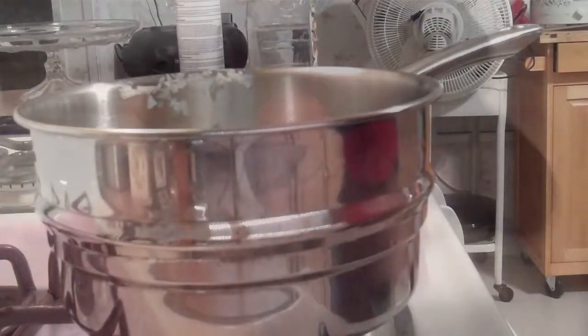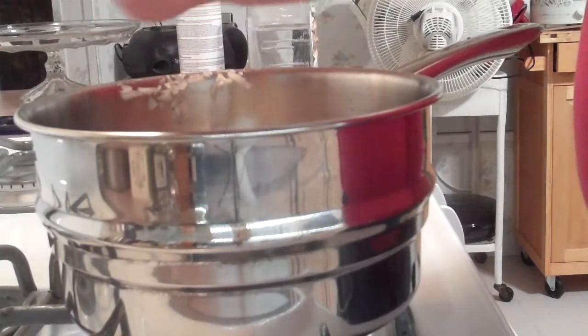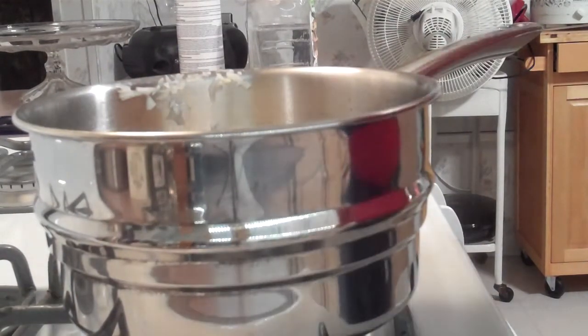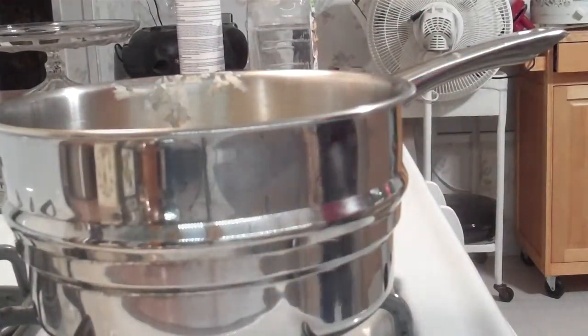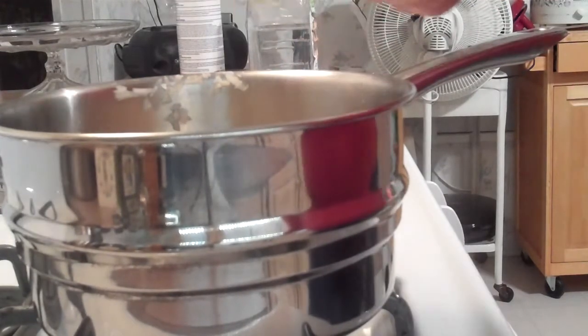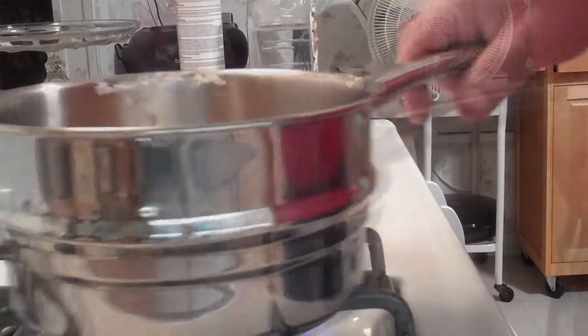You want to simmer that on low heat. Add your butter. You don't really need a whole one. Load your garlic in the press and add that in there. Get all that good stuff in there, get it all coated with butter.